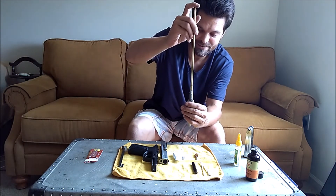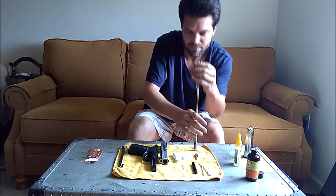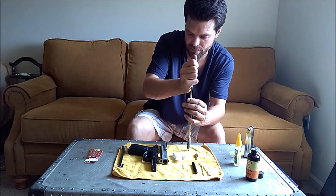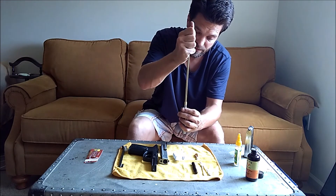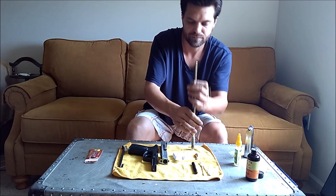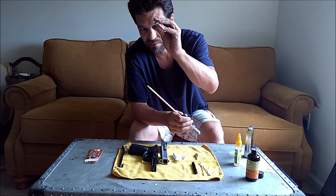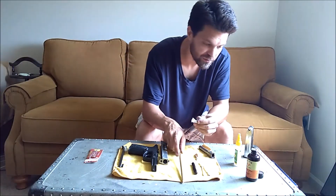A lot of different people have a lot of different styles of doing this, but I find if you hold the barrel like this and just push down, you're less likely to do any damage to it. Opinions may vary — they normally always do. Let's put a little cleaner on this and call it good.